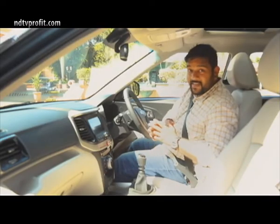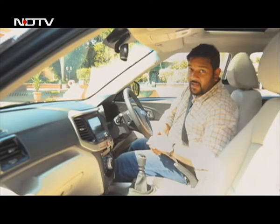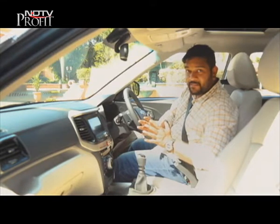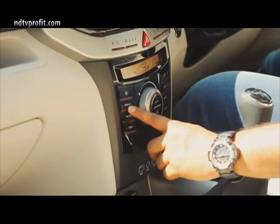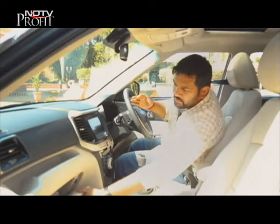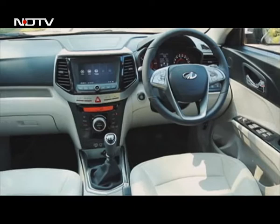For the first time, and as a first-in-segment feature, you get dual zone climate control with a memory function. You have three settings that the dual zone AC can memorize, and you just press the button to select whichever setting you're comfortable with. Apart from that, you have two USB ports, one AUX port, a 12V socket, and multiple cubby holes and storage solutions which make life a lot easier.